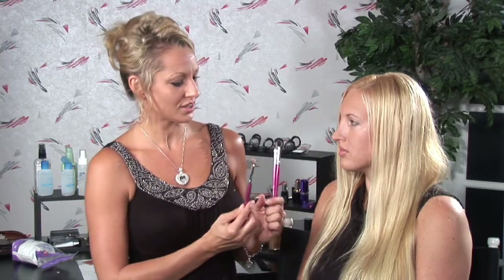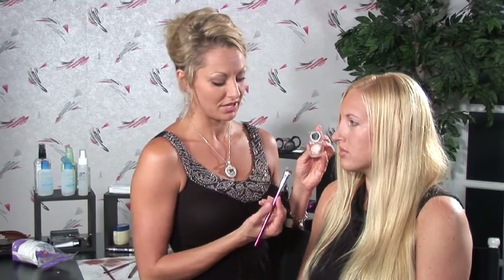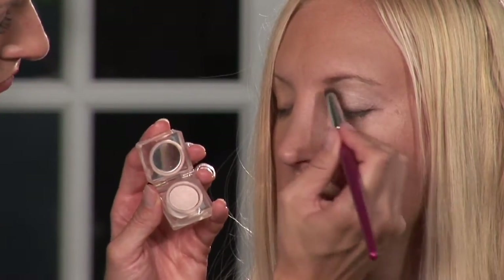Now, the first thing that you want to do is select a nice light color to act as your base and highlighter. You're going to want to sweep this color over the lid and all the way up to the brow bone.